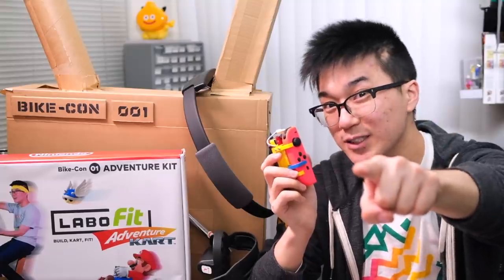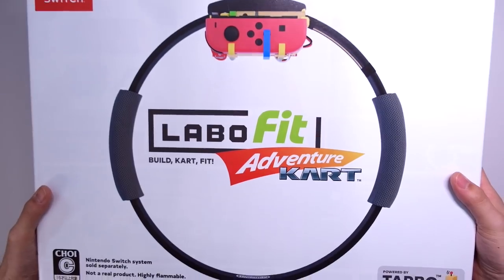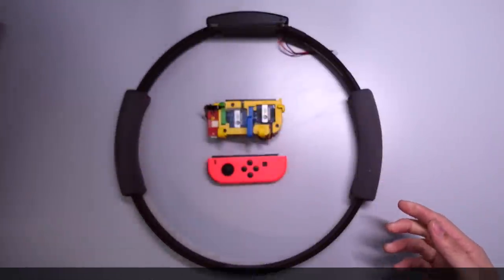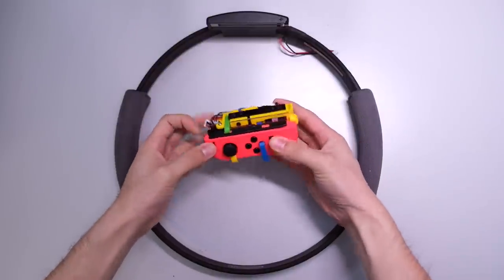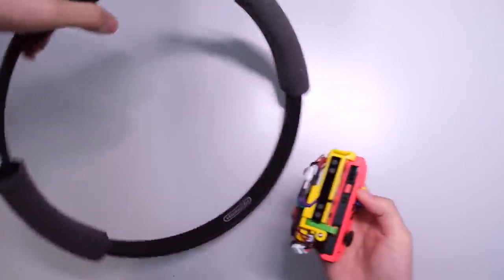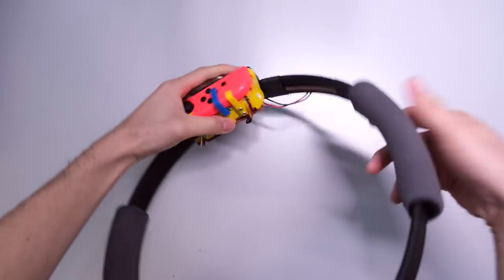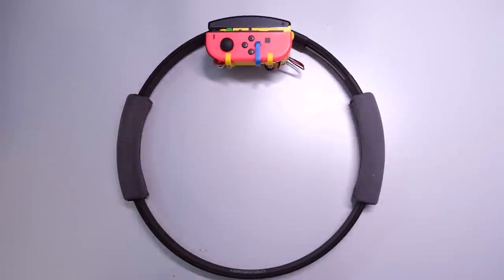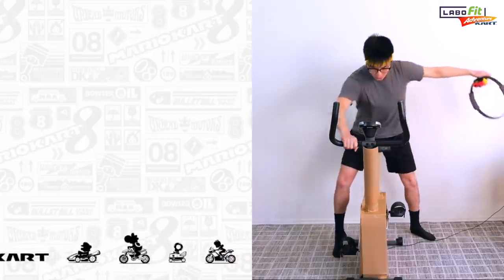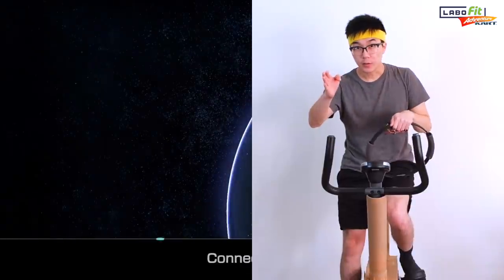Now that you've seen all the pieces of the kit, we're going to put them all together and see it in action in Mario Kart. The first step is to install the Joy-Con onto the Tap-O Module by sliding it into place and activating the slide lock. The Tap-O Module then attaches to the Ring-Con by sliding onto the rail just like a normal Joy-Con. We also need to connect the Ring-Con cable into the corresponding port on the Tap-O Module. The next step is to carefully mount the Bike-Con and prepare yourself mentally and physically for an intense session of exercise.